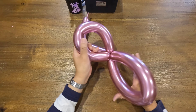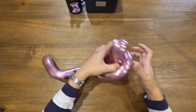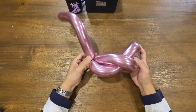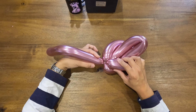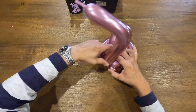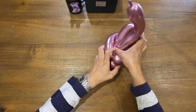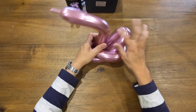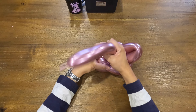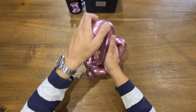Open up the smaller loop and put the bigger loop through the smaller loop. Push the neck of the swan until it's in between the loops to stabilize the head. Feel free to squish the head as much as you want until you get your desired shape.